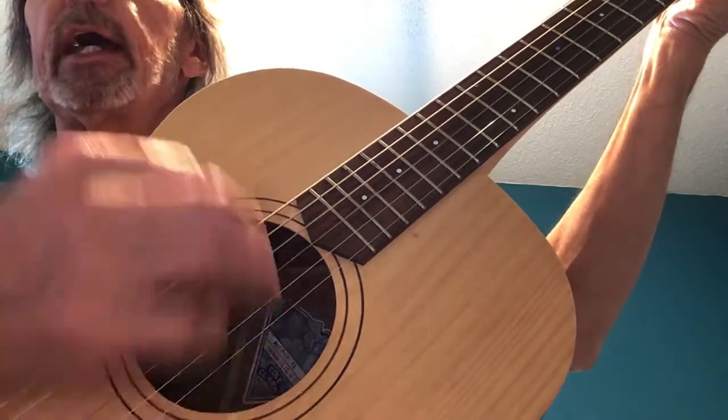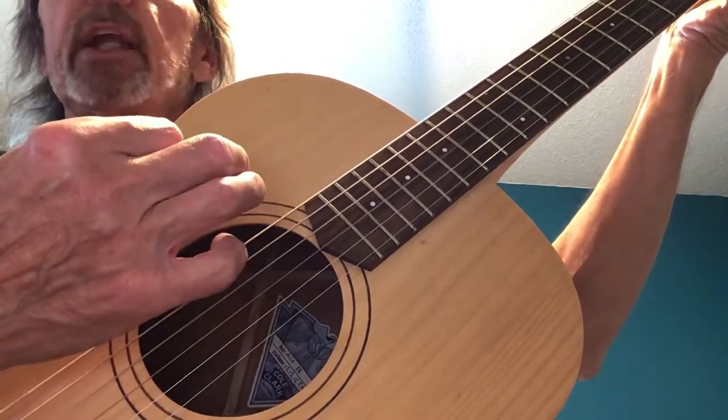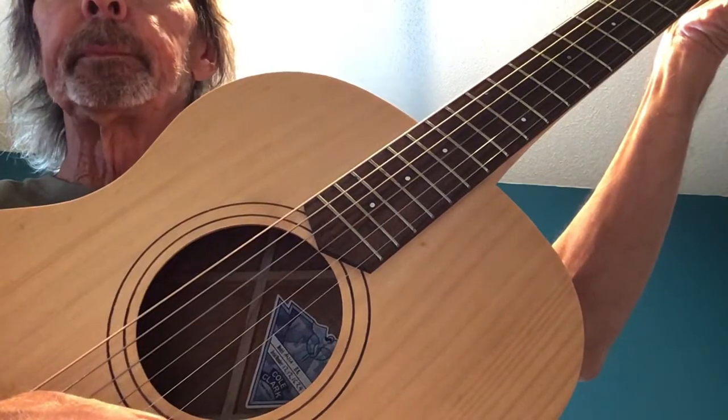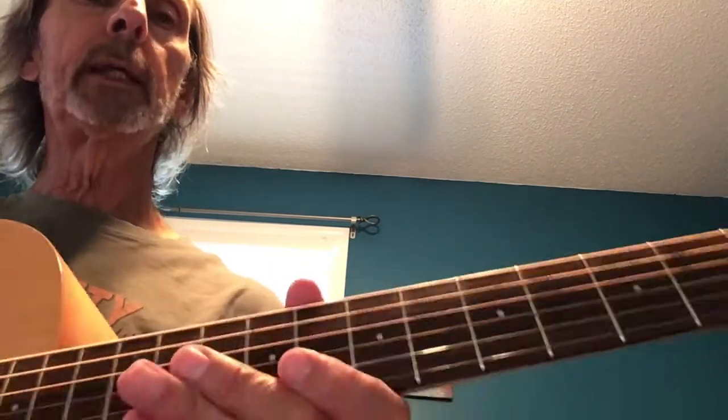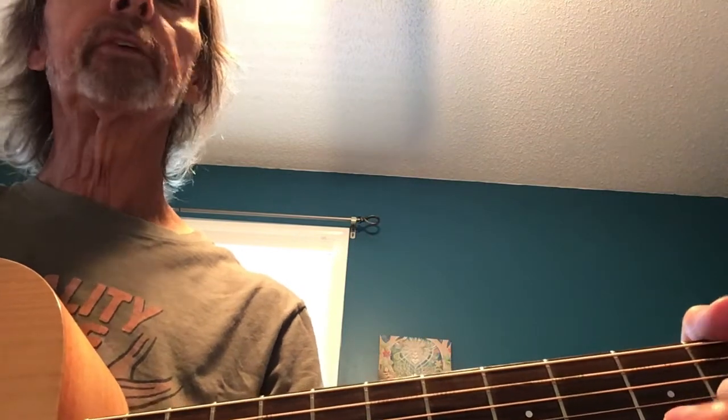One, two, and, and four, and one, two, and, and four - and I miss it but I'm ready for the next one down. Keep that in mind when you're practicing the song. You want to be aware of that option - the fact that you can play on that fourth beat either way.